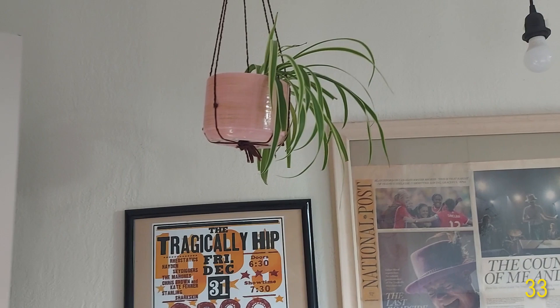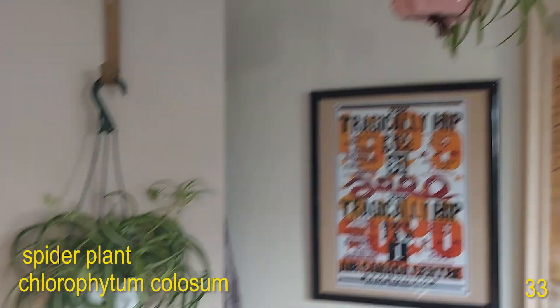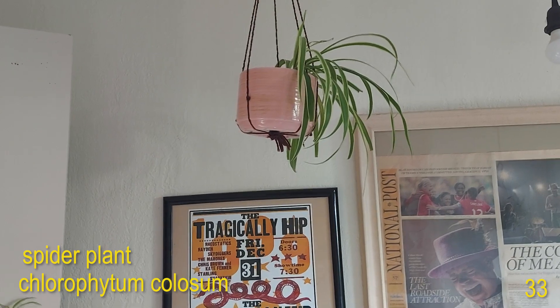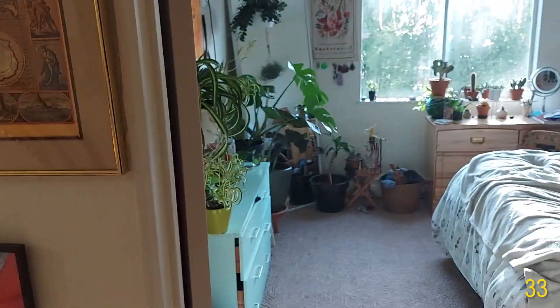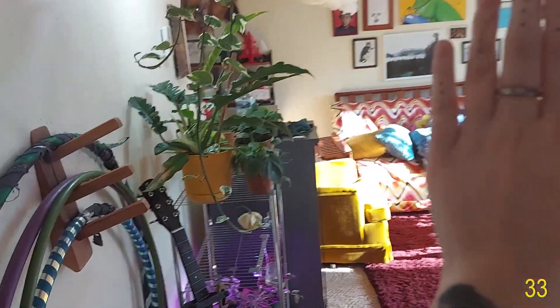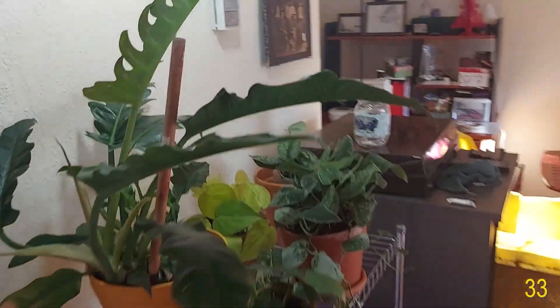I also missed this plant here — next to my curly spider plant I have just a regular spider plant in the hanging basket up there. We're just leaving the bedroom and coming over here to the living room. We'll start with this plant stand here.